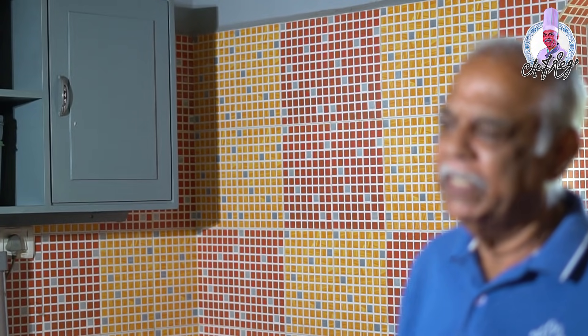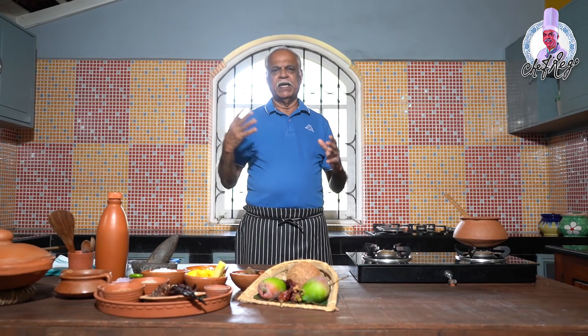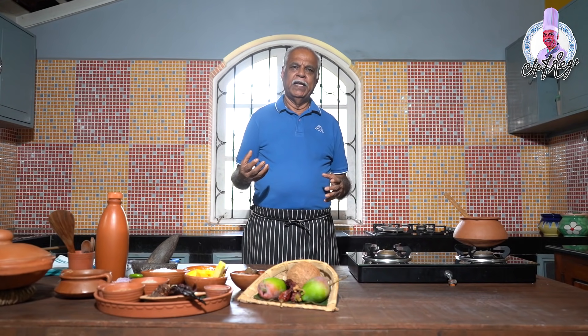The traditional prawn curry — in the olden days we used to cook it on wood fire on a chula, in a clay pot, in a small smoky dark kitchen where smoke would fill the room. But nowadays that's not common, though some people still use it. They also used to use water from our own sea salt pens — rock salt harvested in our fields.